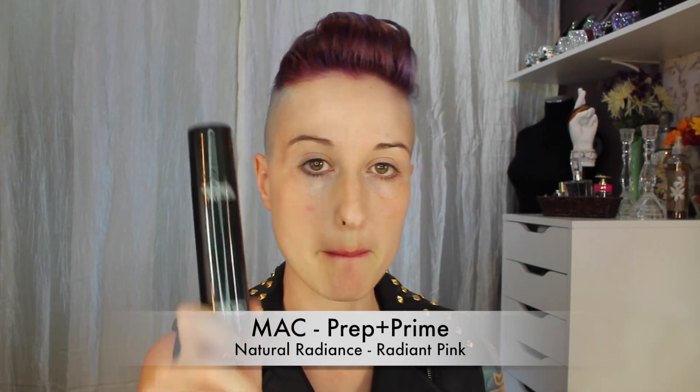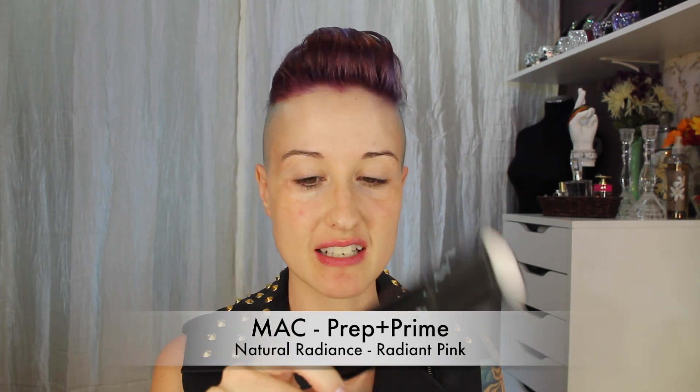Next I'm going to prime my face using a primer I just picked up from MAC. This is the natural radiance radiant pink — one pump of that out on my fingers.